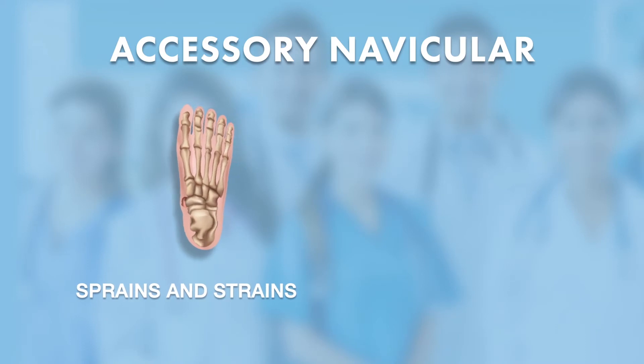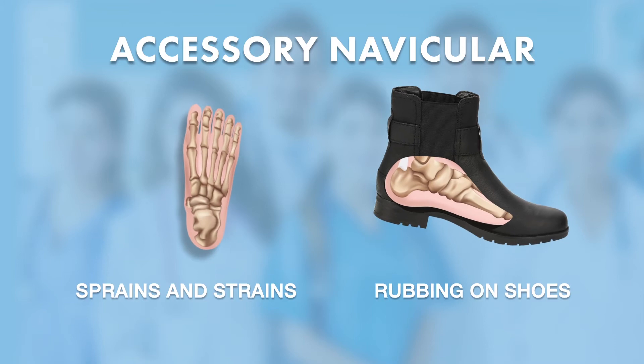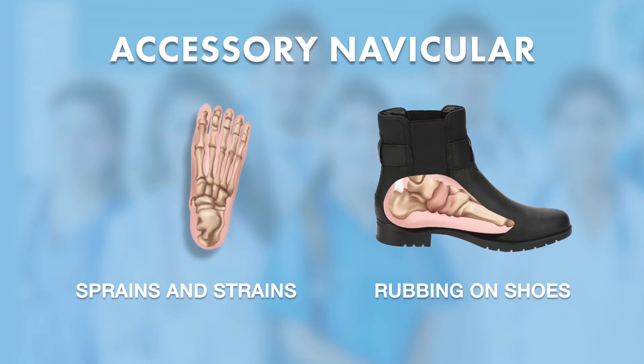We're not always sure exactly why it happens. I've seen it happen with sprains and strains, and I've seen it happen where the shoes rub on it. Sometimes we don't have a reason why it becomes painful, but nonetheless it does.